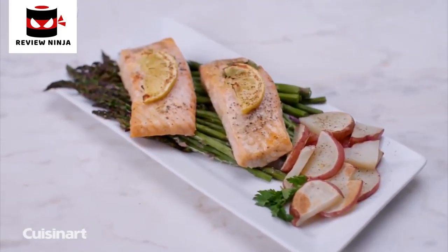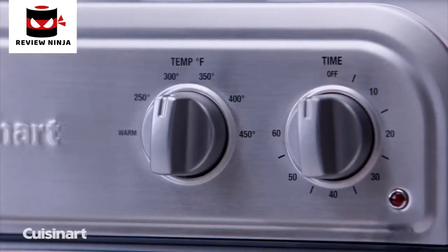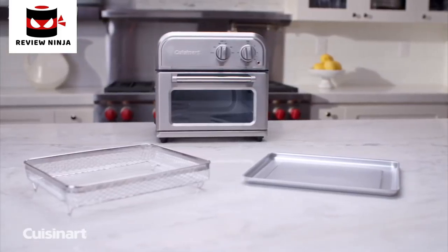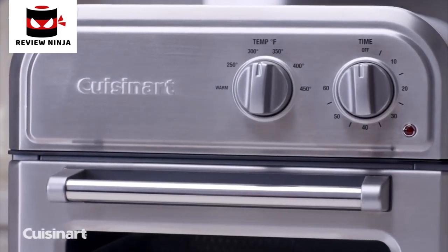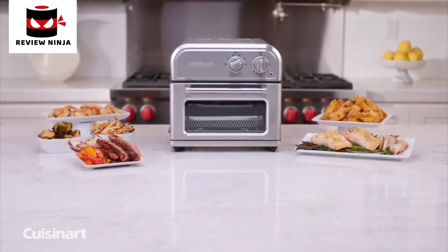Through the viewing window, watch your food fry healthier and faster. It's so simple to use — turn one knob to regulate the temperature and the other to set the timer. The Cuisinart air fryer is easy to clean and complements any kitchen decor with its non-stick interior and sleek stainless steel design. Less oil, more air, maximum flavor — the Cuisinart air fryer.